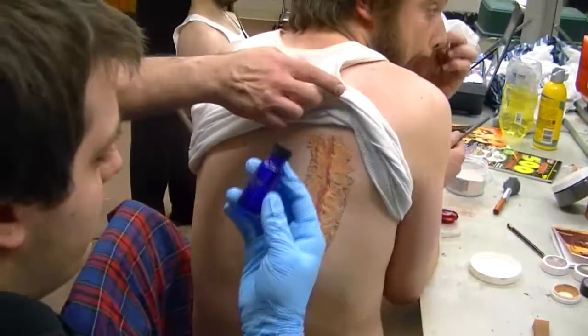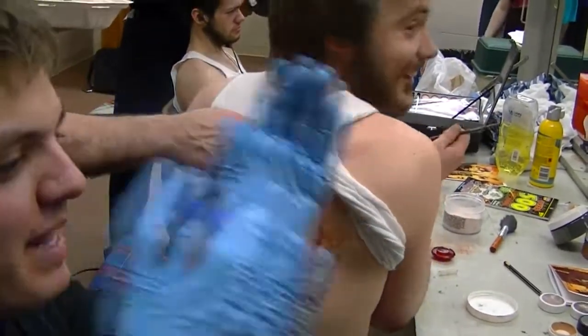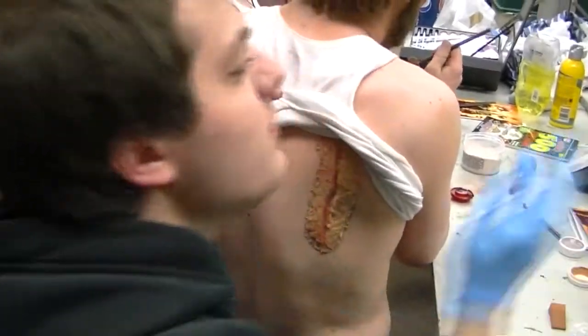I used... [bleep]! I used liquid silicone adhesive, also used to close wounds from surgery.